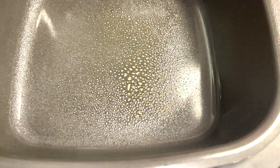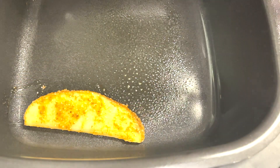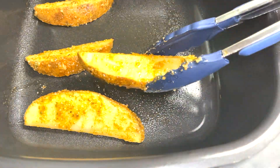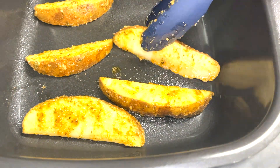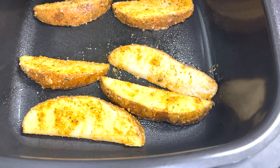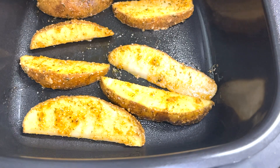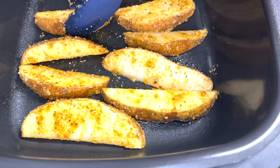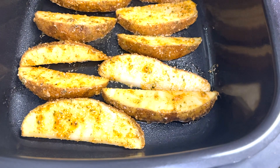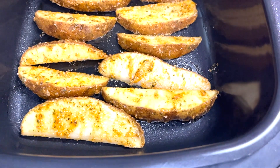I didn't use any flour or anything like that — I just used the grated parmesan cheese, and it is so delicious. I spray both pans: if you're going in the oven, you want to spray that pan, and I also sprayed the air fryer. It depends on what type of air fryer you're using because you don't want it to stick. Since there's no flour on it, once it cooks we'll fast forward and you'll be able to see how it came out. I made sure I put it in the pan evenly — it didn't really matter whether the pieces touched because it still cooked in the air fryer.